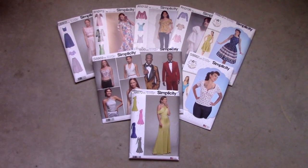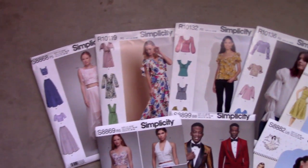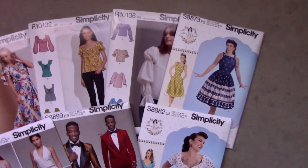Hi everyone, welcome back to my channel. I'm sorry I was gone for so long. I'm afraid I didn't have a lot of sewing progress or sewing hauls to share for the past month, but I'm back with a new sewing pattern haul.